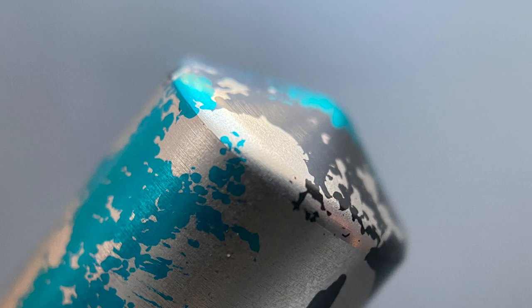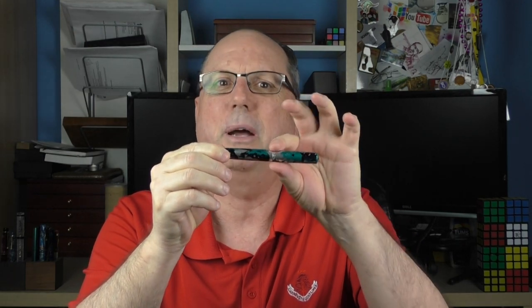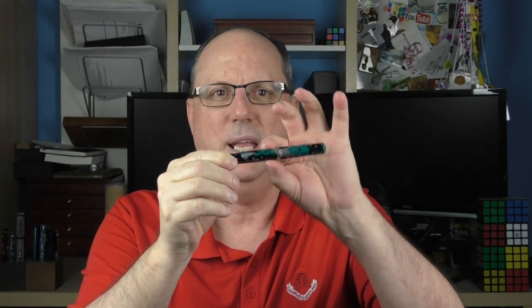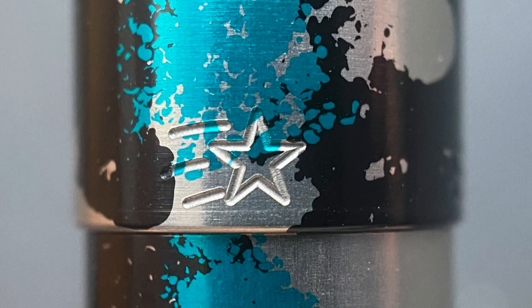Let's take a look at the top of the cap. It comes to a rounded point, which isn't sharp at all. The pen is clipless. The cap angles up very slightly from beginning to end, only about eight tenths of a millimeter. At the end of the cap, it's engraved with the company name, and there's also this shooting star. This symbol is a glyph — there are going to be 13 random glyphs machined on the pens. They don't match the colors, and unless you purchase a pen at a show, you're not going to be able to choose your glyph. It's a random process, but some are more rare than others.